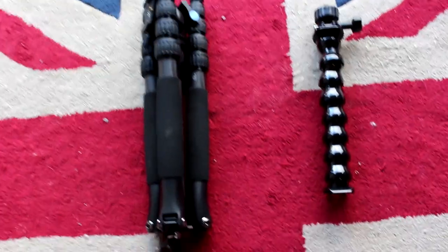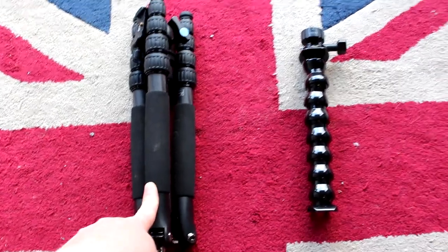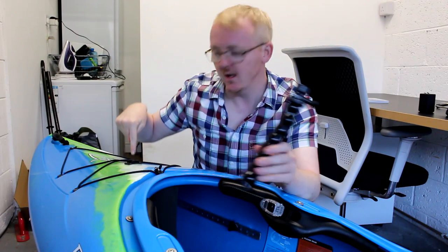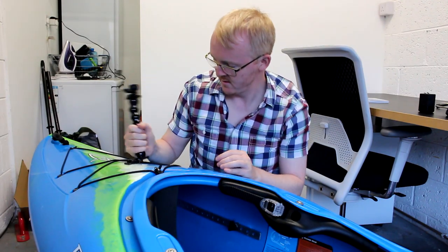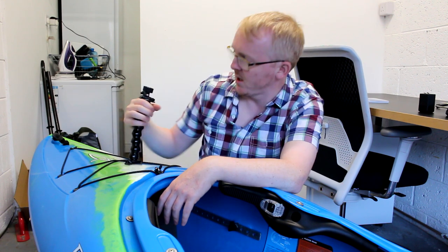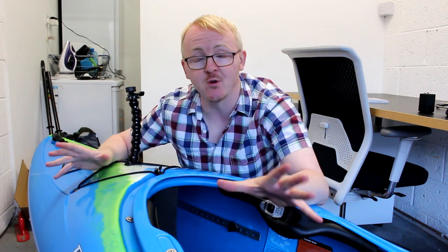And a big old Anker battery pack — 20,000 milliamps. I also bring a full-size tripod and a swan neck for the GoPro, which normally sits here like so. That's how you get that elevated view that you normally see in my videos. I can also quite easily turn it around so I can talk to camera. But that literally is everything.